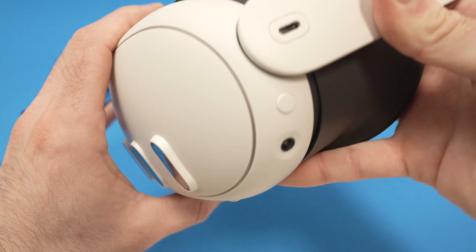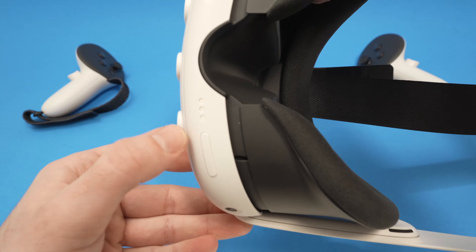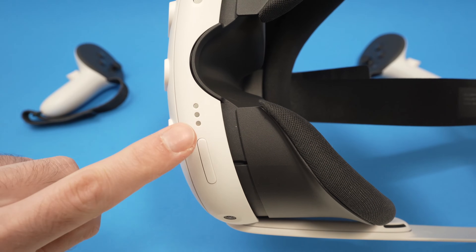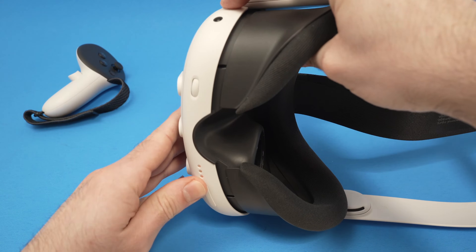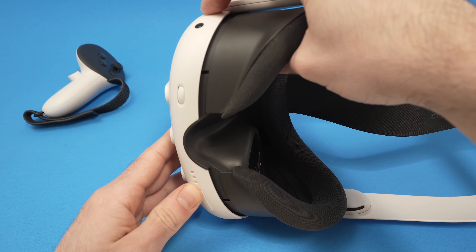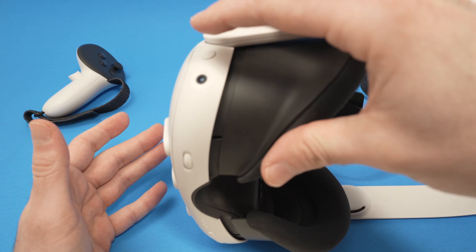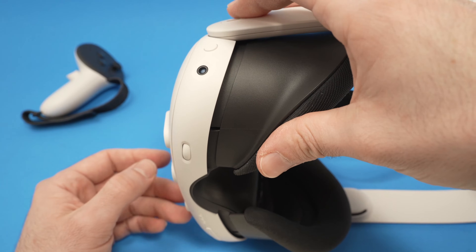The second method is to press the power button, but at the same time, the volume down — which is this button over here. This is volume up, this is volume down. So press volume down and power button for 30 seconds, then release, and then power back the MetaQuest 3 by pressing the power button the same way you usually do.